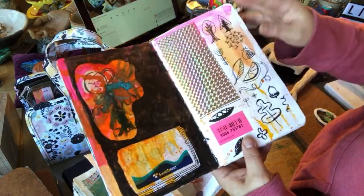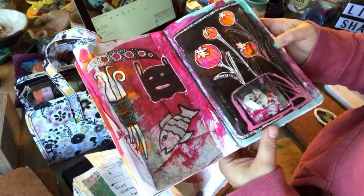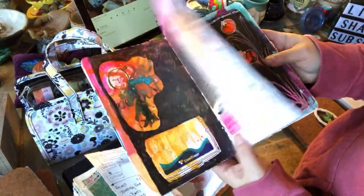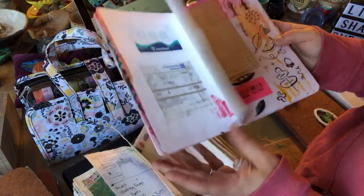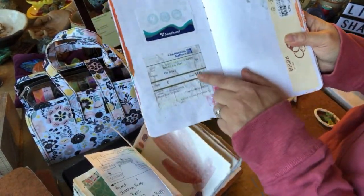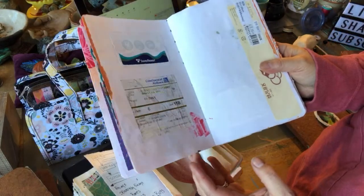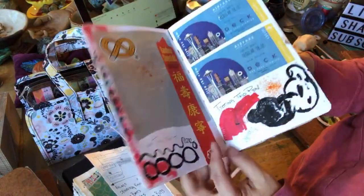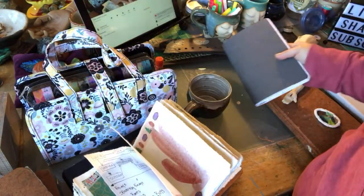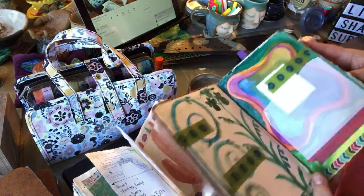A lot of times it's about creating details that might end up in my work later, or just working out some colors, playing with shapes, or just general doodling. Sometimes there's no specific stuff — I've also pasted some ephemera that I kept, like from my trip to Seattle. I did a show in Seattle and I kept all the memorabilia and started pasting it into this journal.